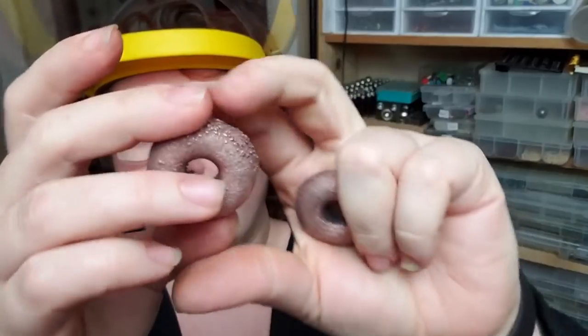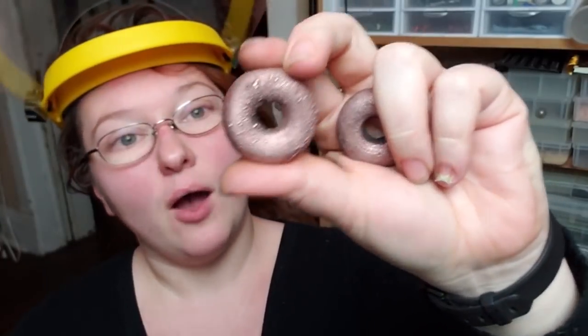Hey everybody, I'm Yvonne Williams with Back to Earth Creations, and in this video I want to show y'all how to make your very own copper electroformed donut beads where the core is made out of polymer clay. So let's go ahead and get started.